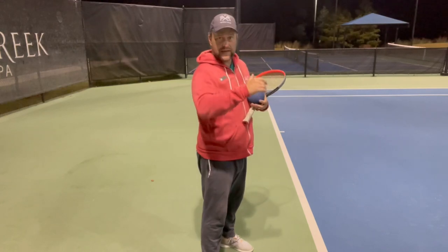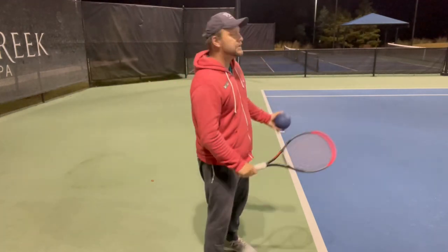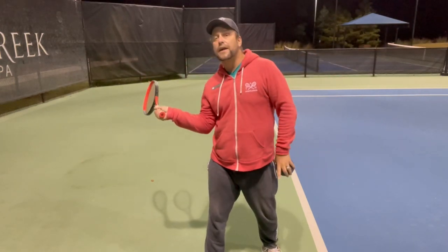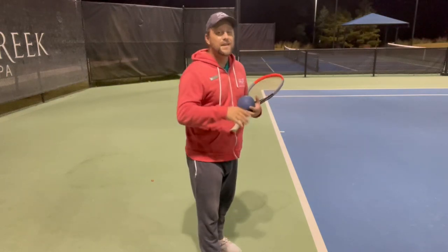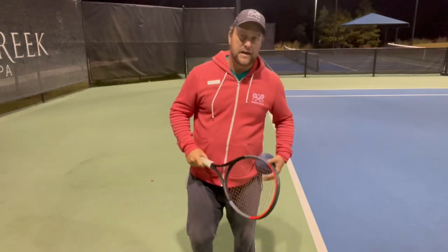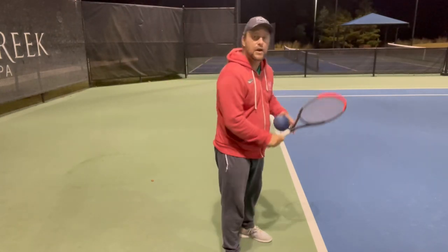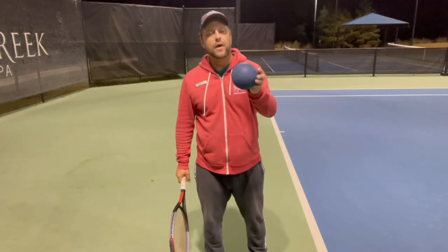Not keeping the elbow too close and having this internal rotation — that's what you see when you look from the other side and the player's racket is behind here. That's a common mistake, and there are several reasons for that. One of them is that you start with the elbow too close to the body.